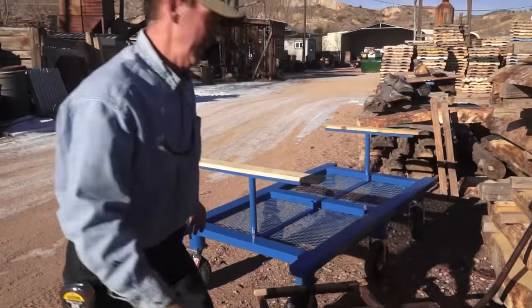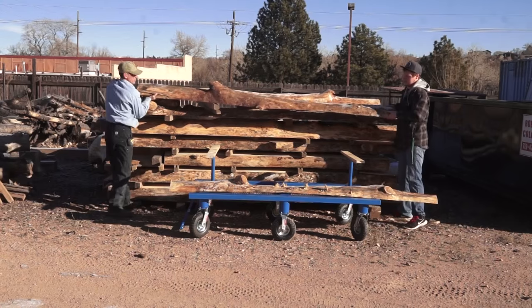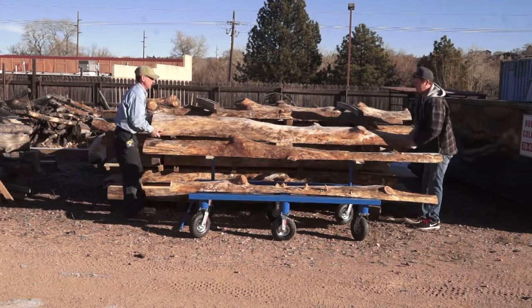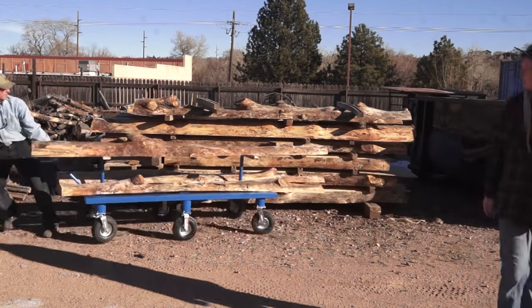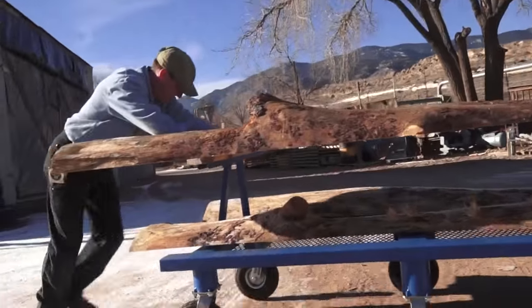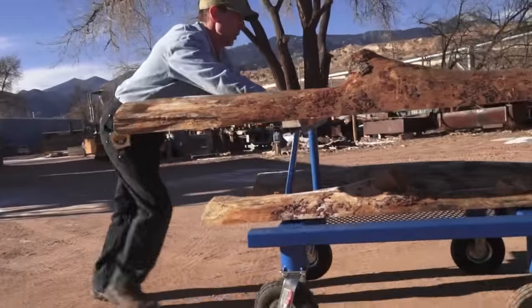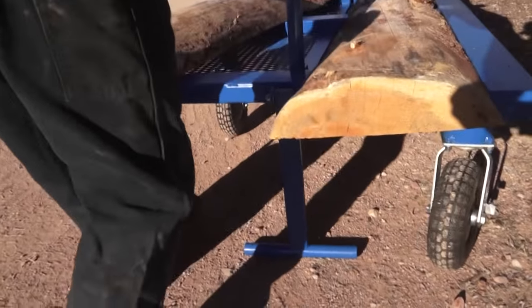All right, let's get this little one out of the way. I'll bet this works a whole lot better than that little one. It's going to last a lifetime too. If you want the full detailed cut list and blueprint on how to put this thing together, head over to logfurniturehowto.com.